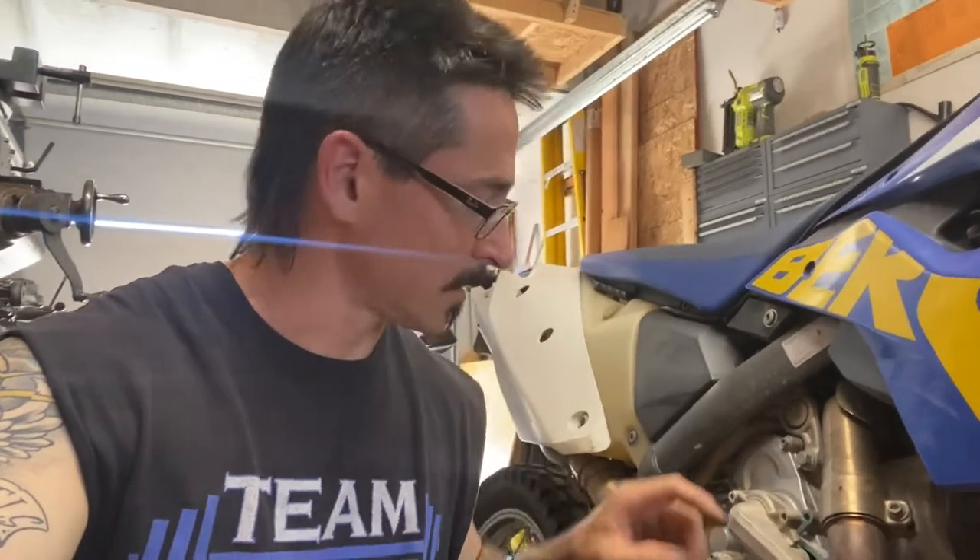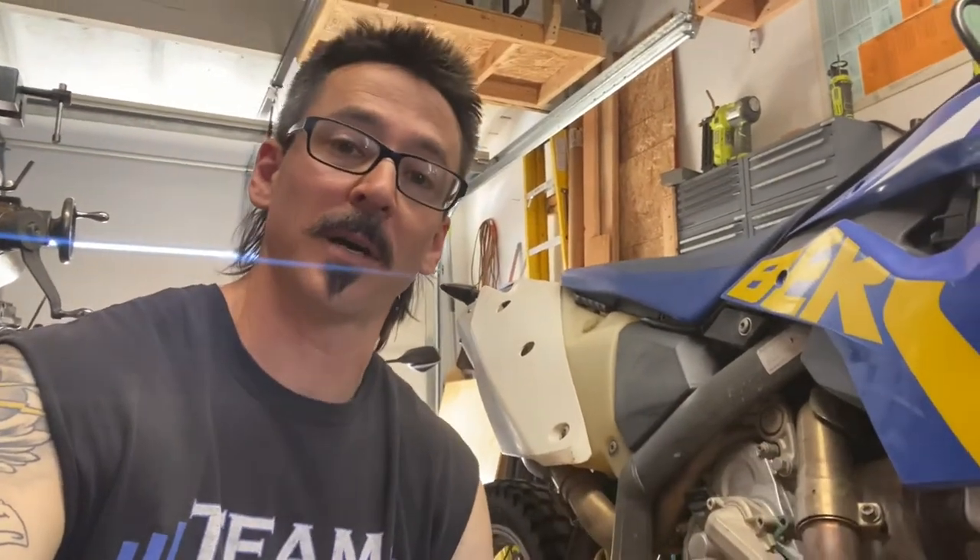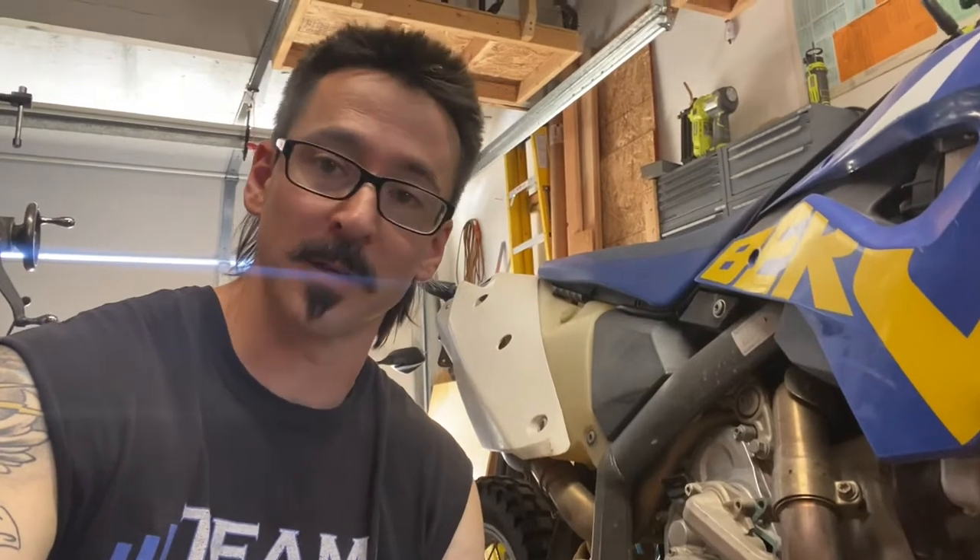What's up everybody? I have a little coolant leak out of my Hoosberg FV570. It is coming out of a little weep hole on the water pump housing and I'm going to see if I can get all that fixed up so it doesn't do that anymore, because I'd rather not get stuck overheated somewhere.